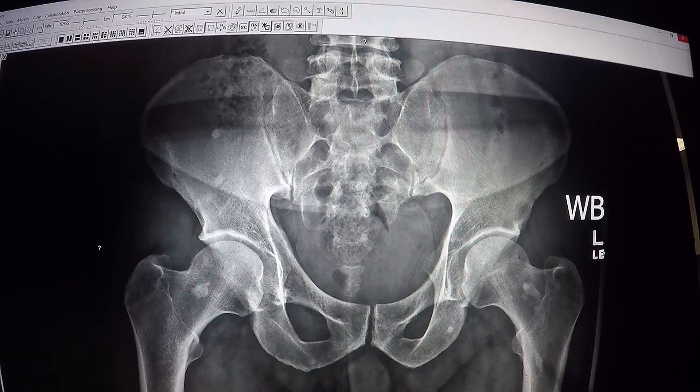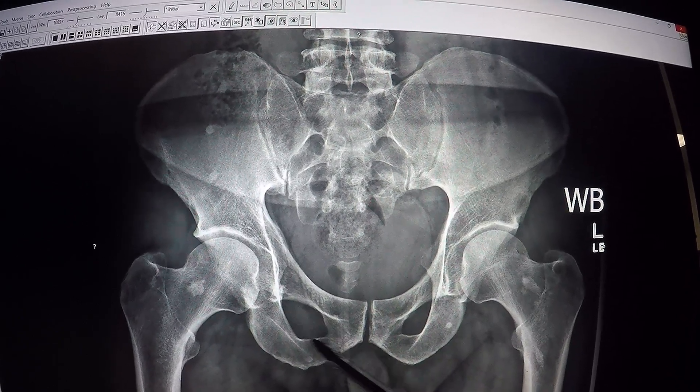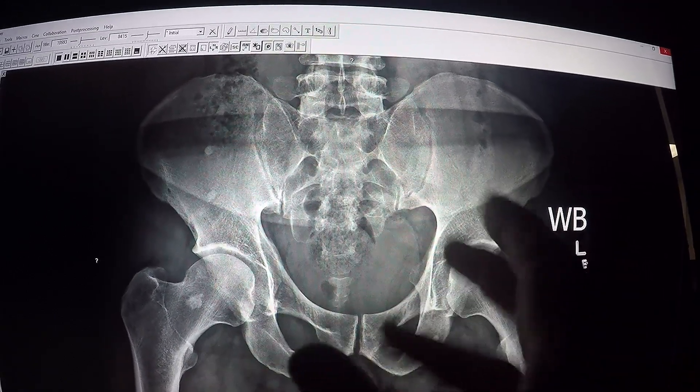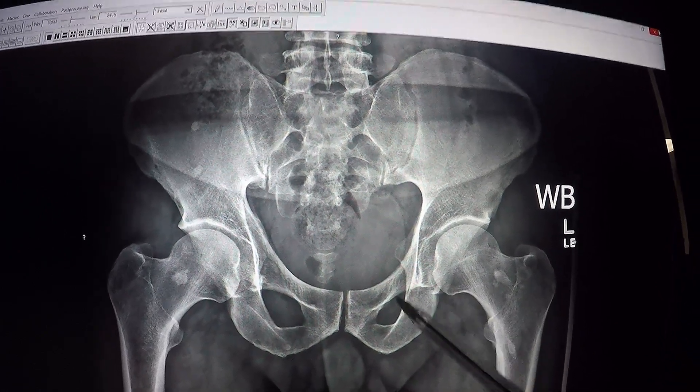You can actually see these are called the obturator foramen, and these should look symmetrical — in other words, they should look the same. But because of the distortion of the actual hip itself, you can see the difference in there.